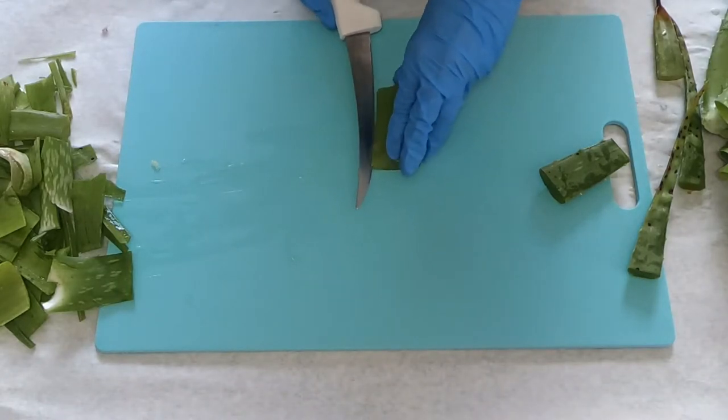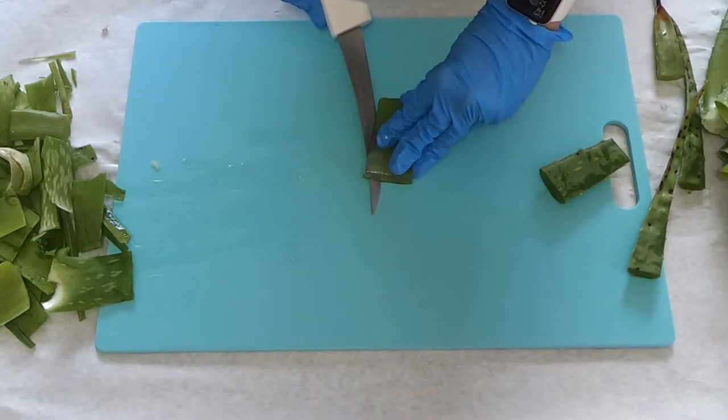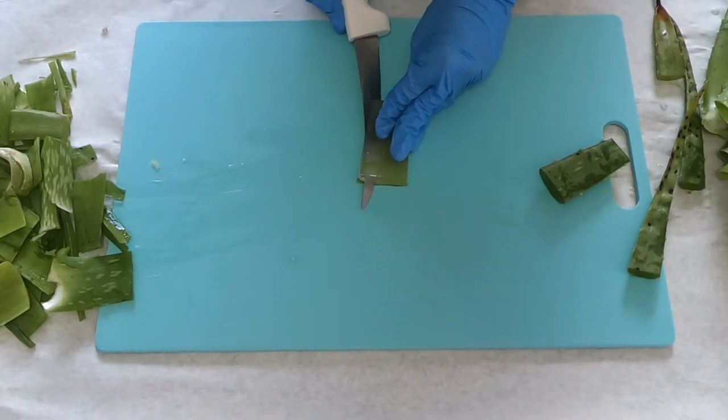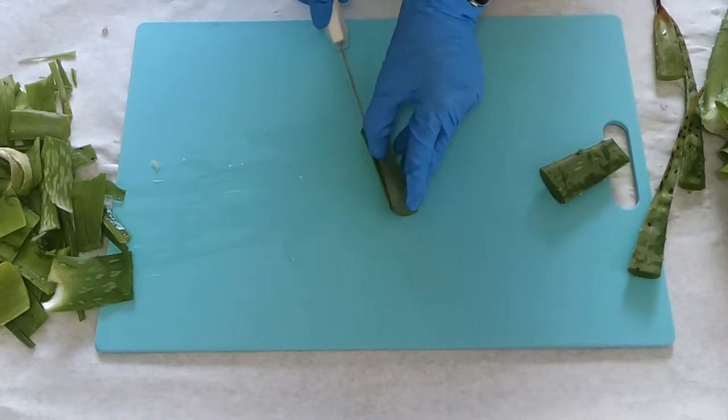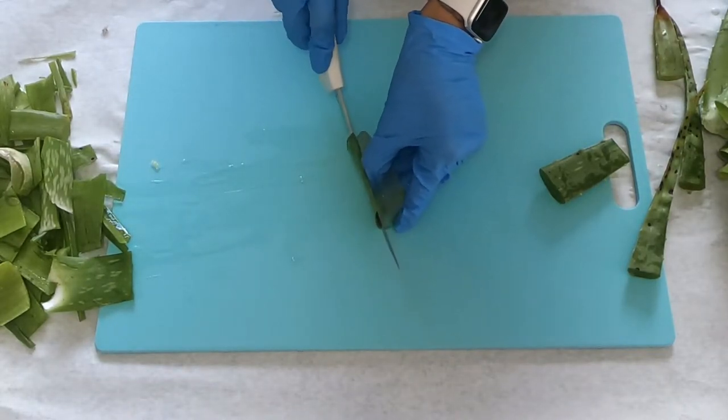The type of knife I'm using here is a fish fillet knife dedicated to my soaping studio. It's a little flexible — I can bend it — and that helps me follow the curvature of the aloe to cut and remove most of the skin.